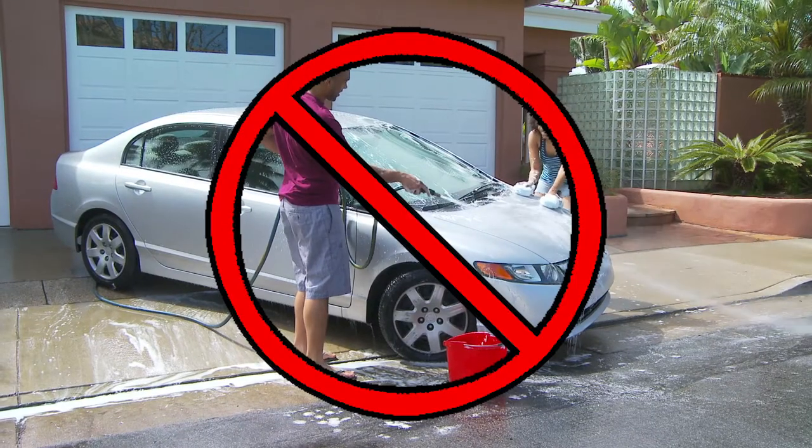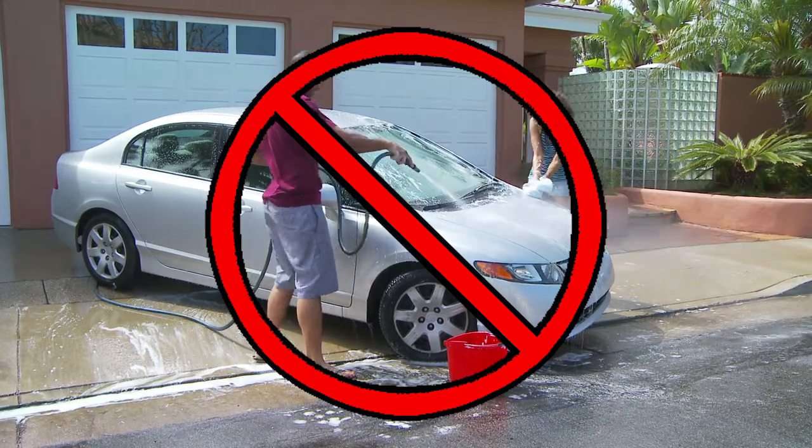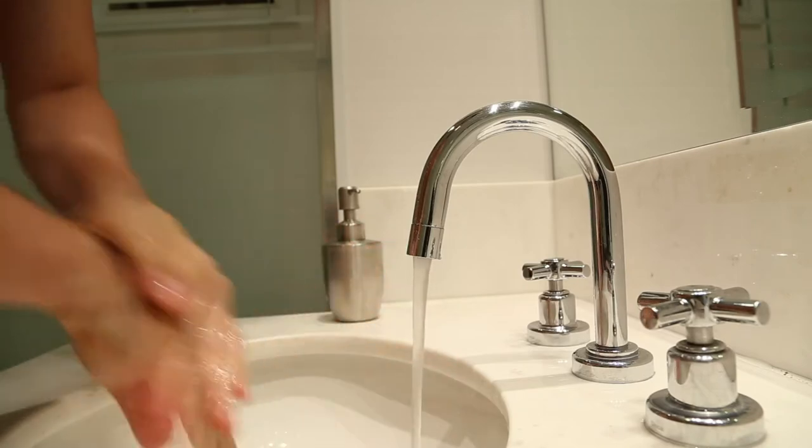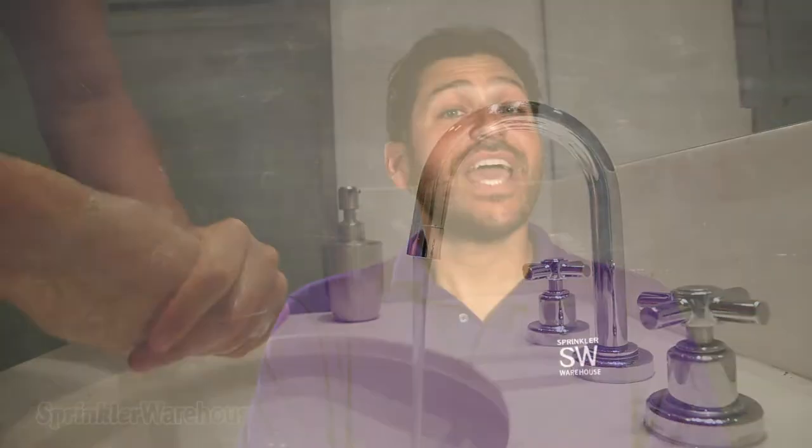Also, do not use it for washing cars, driveways, structures, etc. Remember to wash your hands with soap and clean water after having come in contact with reclaimed water, and never use reclaimed water for bathing or swimming.